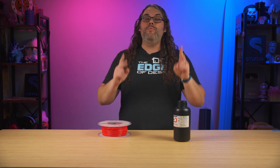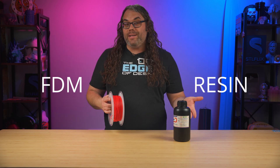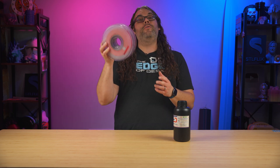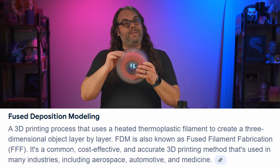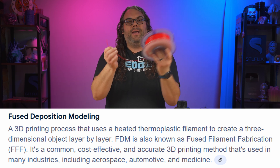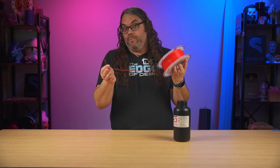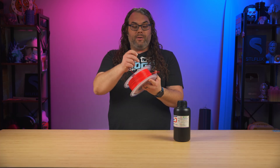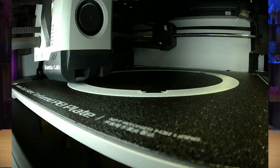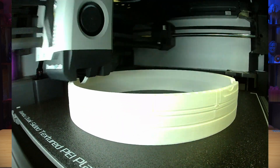Next up we need to talk about the two main types of 3D printers: FDM and resin. FDM is the most beginner-friendly — you get material that comes on a roll or spool called filament. It kind of looks like a weed whacker line. It comes on a roll, goes down into the printer through the hot end, melts in that hot end, and then it creates your model layer by layer. That's FDM.